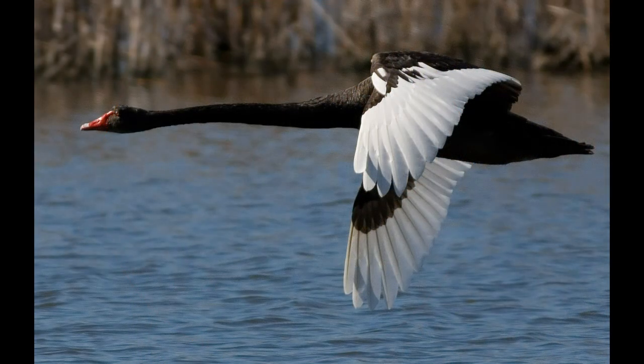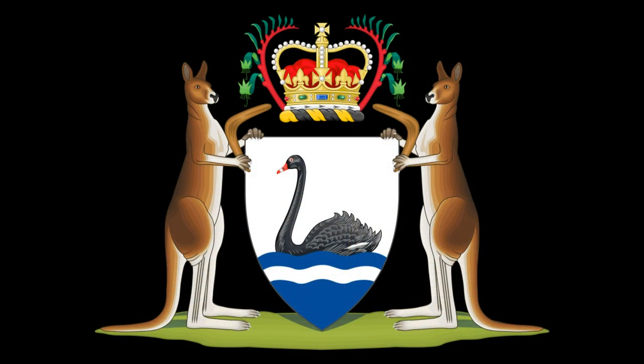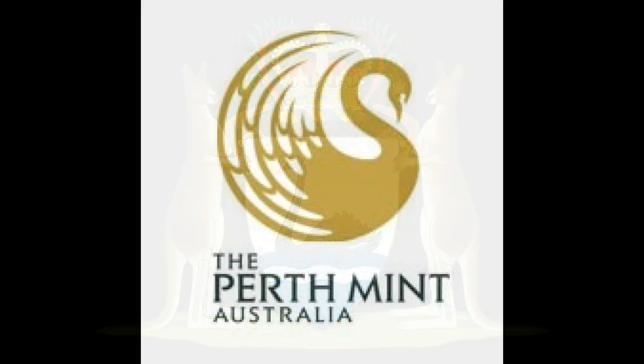Because of the uniqueness of this black species of swan, it soon became the symbol of Western Australia and was later adopted by the Perth Mint Company as their logo.